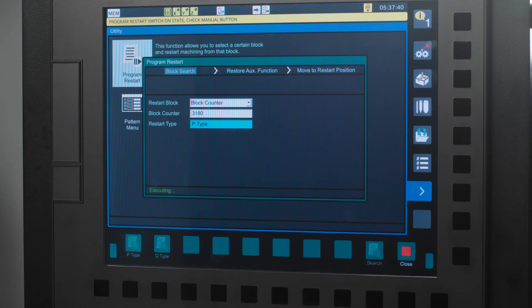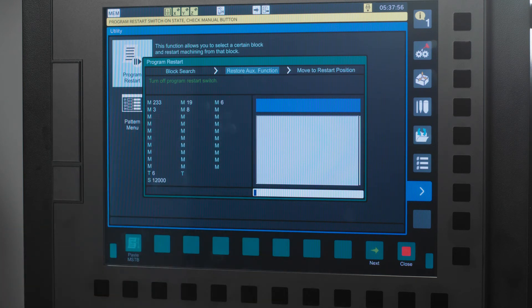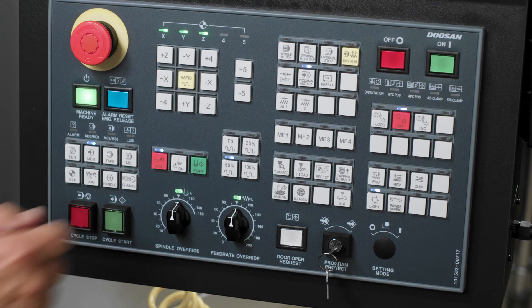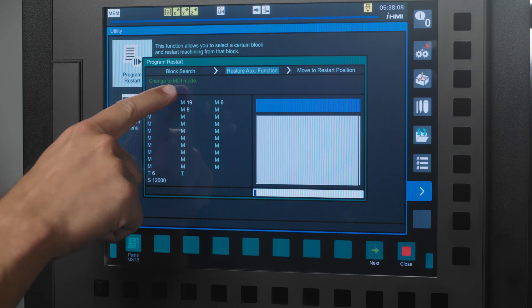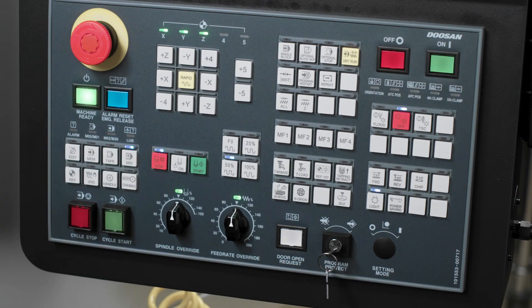You will see a message at the bottom of the Program Restart page that says Executing. Once the software has run, it will move to the second step in the Restart series: Restore Auxiliary Function. Again, the message in green tells us to turn the Program Restart switch off, so I will press the Program Restart hard key. The next message in green is to change the machine to MDI, so I will press the MDI hard key.